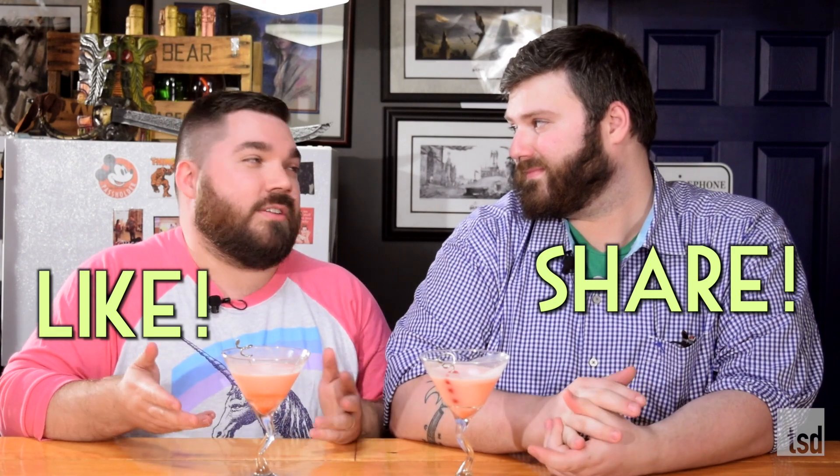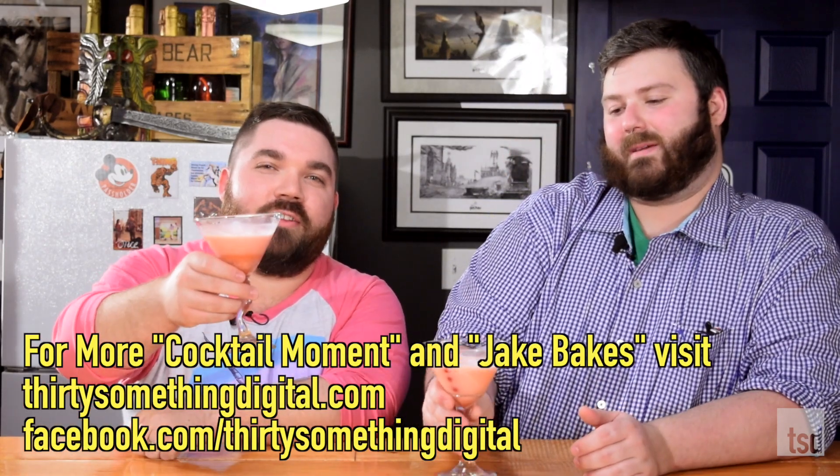Thanks, Jake. Thanks for being on the show today — I really appreciate you making Pink Ladies with me. I had a blast. Thank you so much for having me in your kitchen and mixing some stuff up. If you've got any thoughts on the Pink Lady or cocktails you really like that involve egg whites, please let us know in the comments section below. Please like this video and definitely share it — the shares really mean a lot to us. Subscribe to our channel if you haven't already so you're the first to know about future episodes of Cocktail Moment and Jake Bakes. Thank you for watching and sharing with us today — Pink Ladies on this Cocktail Moment. Clink.